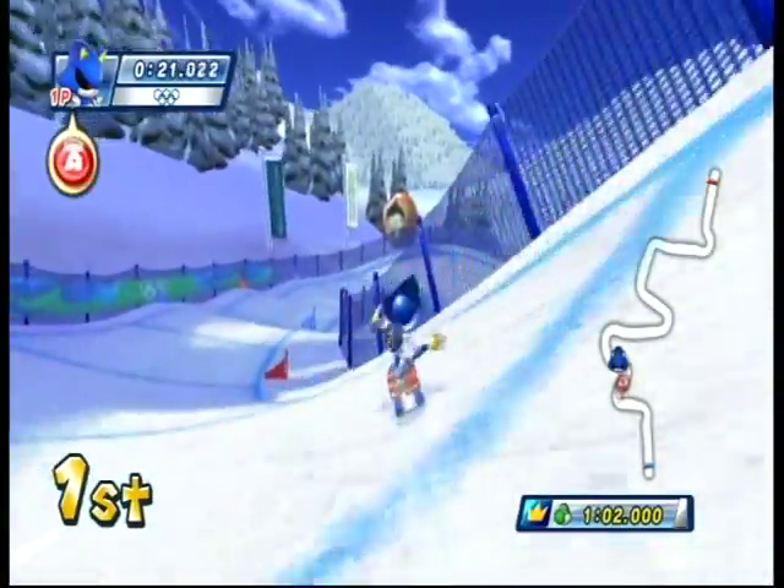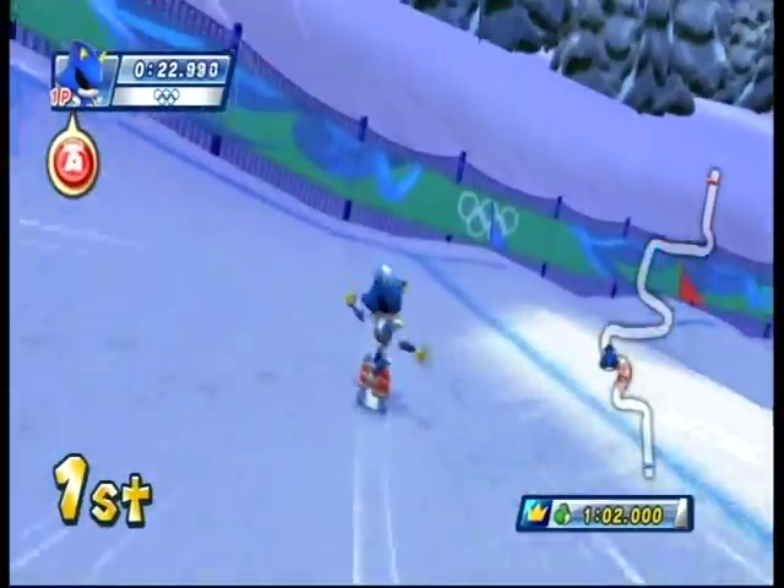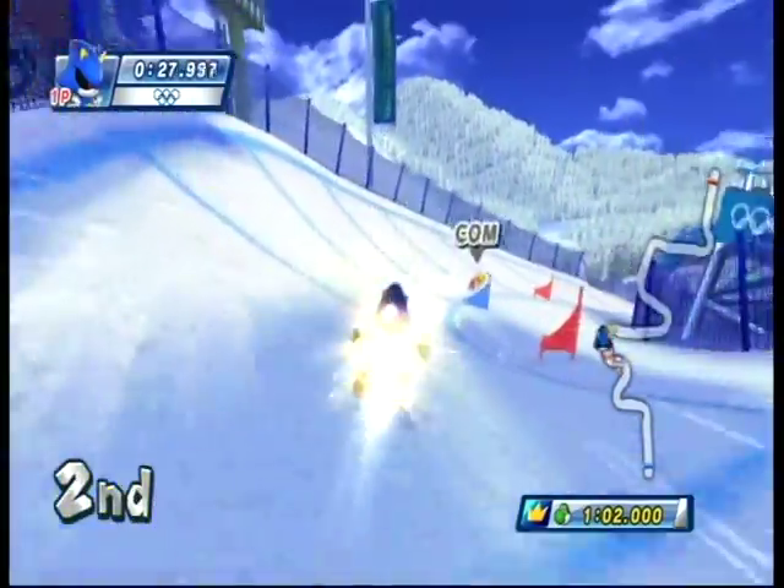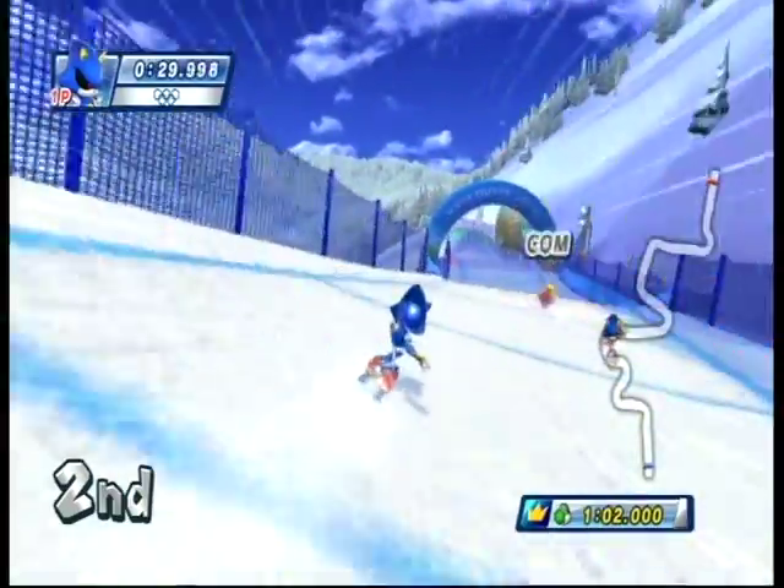Now let's run through a few of these. Keep in mind that every single one of the sports on this disc uses motion controls — yes, gimmicky, gimmicky motion controls.